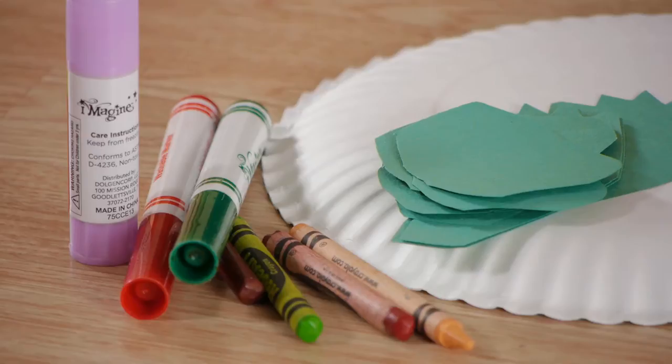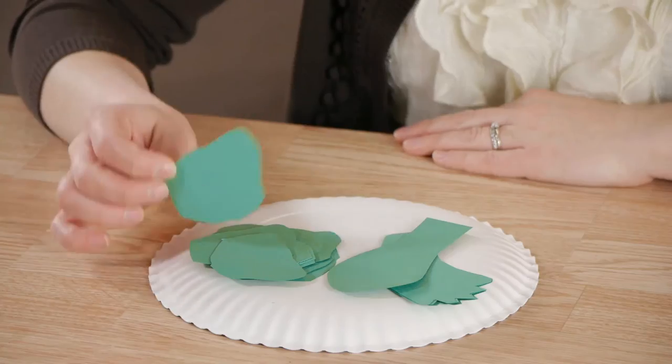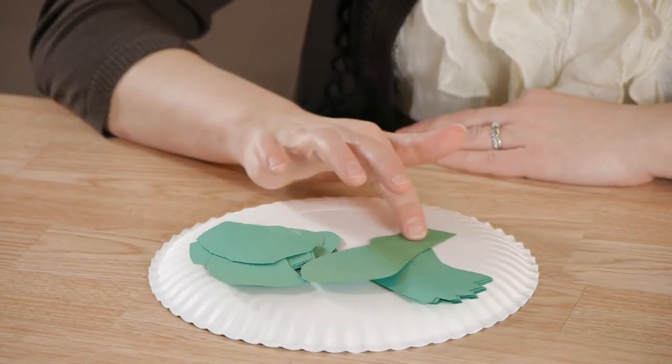For this project we'll be using a paper plate, cutouts, crayons, markers, and a glue stick. We'll be using turtle spot shapes, a head, and four legs.